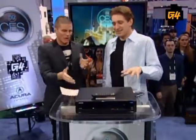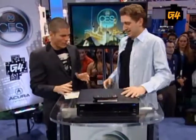Back with us now is tech expert Dave Matthews with another gadget from the future. All right, what do we have here? The EchoStar VIP 922.